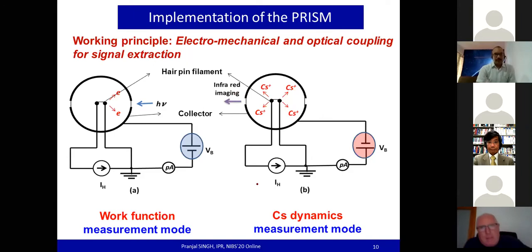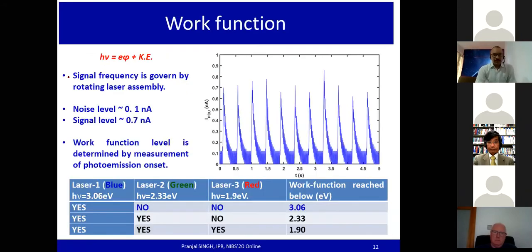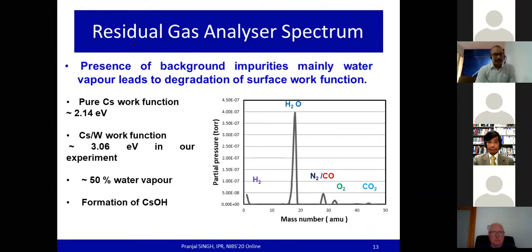In summary, the probe is used in three different modes: the photoelectron capture unit (PCU) mode for work function measurement, the surface ionization probe (SIP) mode for cesium flux measurement, and the cesium coverage diagnostic mode for estimation of the extent of cesium coverage on the hairpin filament surface.